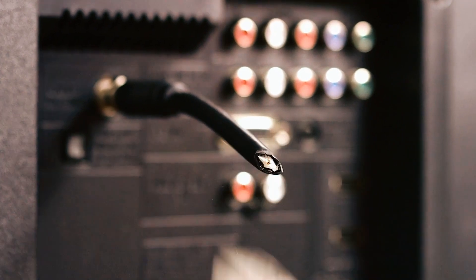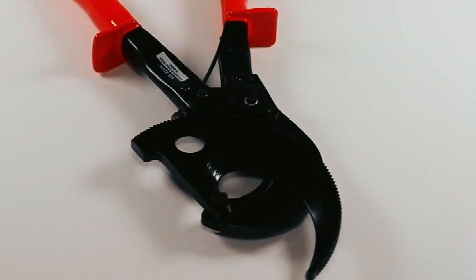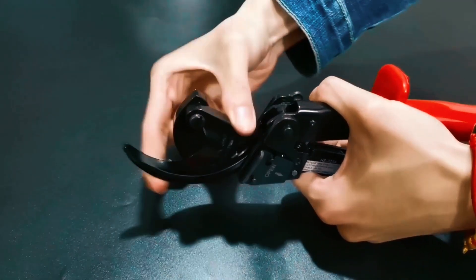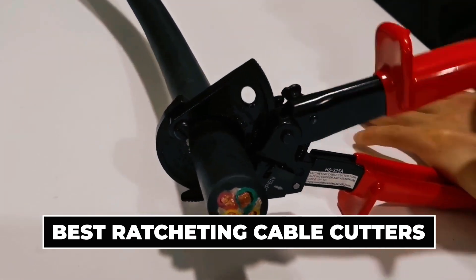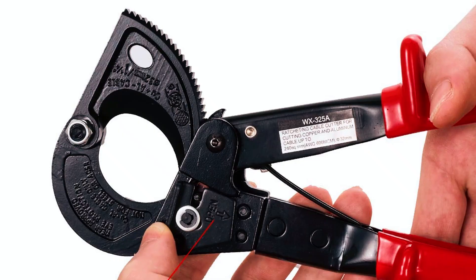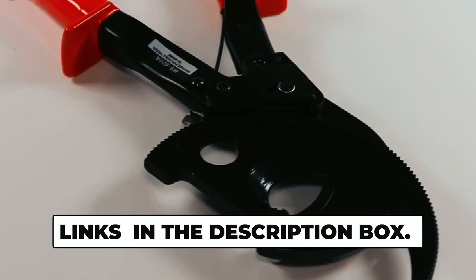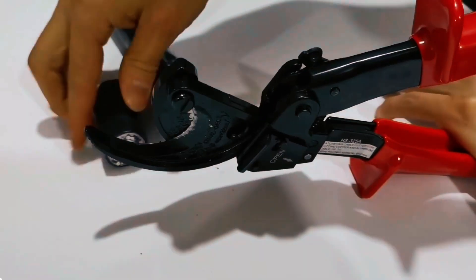If you're tired of struggling with stubborn wires or spending hours on manual cable cutting, you're in the right place. Today, we're diving into the world of precision and efficiency with the best ratcheting cable cutters. Say goodbye to the old ways and step into a world of smooth, effortless cutting. Links to our top picks are waiting for you down in the description box. Now, let's get started.